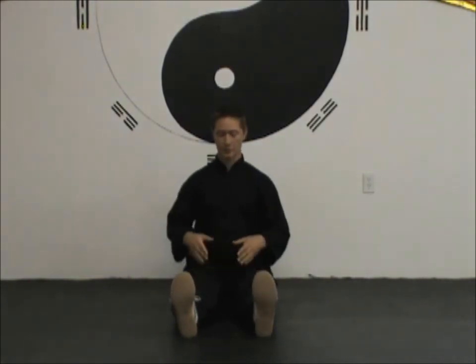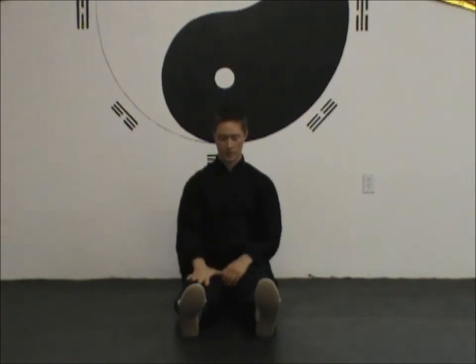At the very end of the qigong set, there's a sequence of movements to finish it up. Instead of just standing up and walking away, it's a good idea to move the legs gently since they may have gotten stiff or sore, and to bring yourself out of the meditative state. First, gently and slowly straighten your legs — do it nice and slow since they haven't been moving for a while. Then place your hands palm down on the tops of your kneecaps, the center of the palm right on top of the knees, fingers relaxed down over the knees.